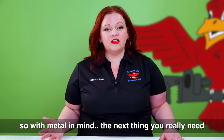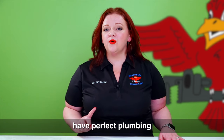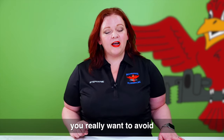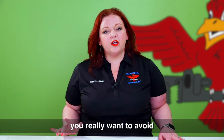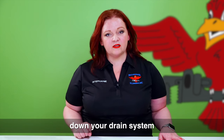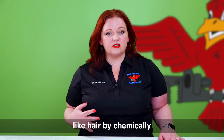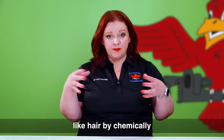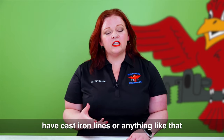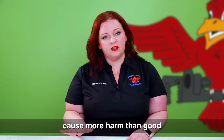With metal in mind, the next thing you really need to be aware of is that unless you have perfect plumbing — which you likely don't — and that plumbing is plastic, you really want to avoid putting corrosive chemicals of any kind down your drain system. While chemical drain cleaners are excellent at dissolving stoppages like hair, if you have cast iron lines, that chemical drain cleaner is going to cause more harm than good.